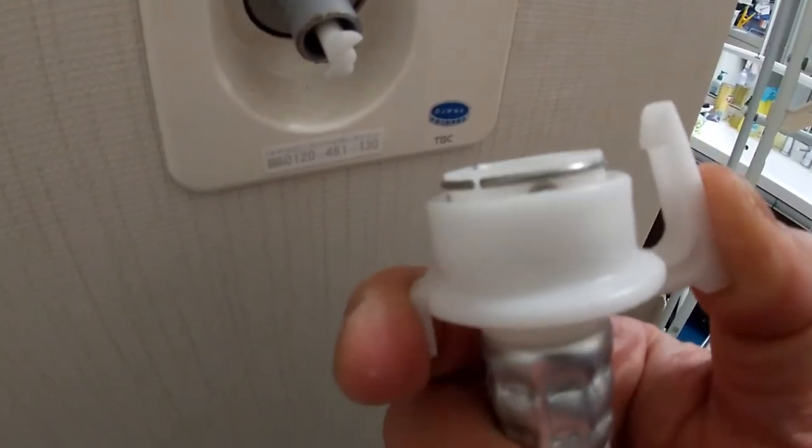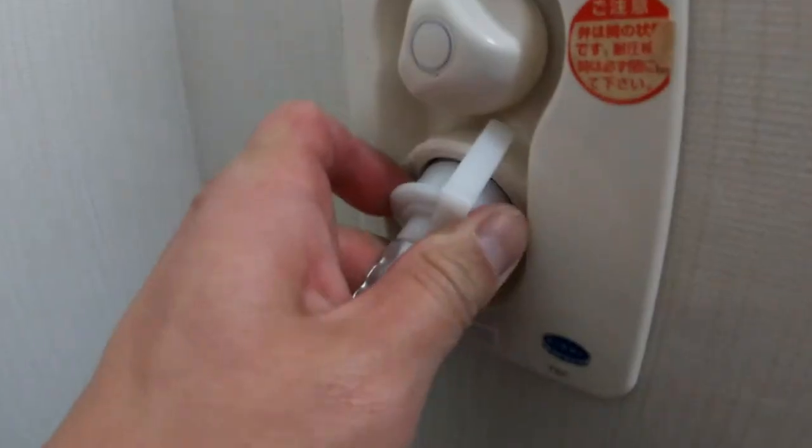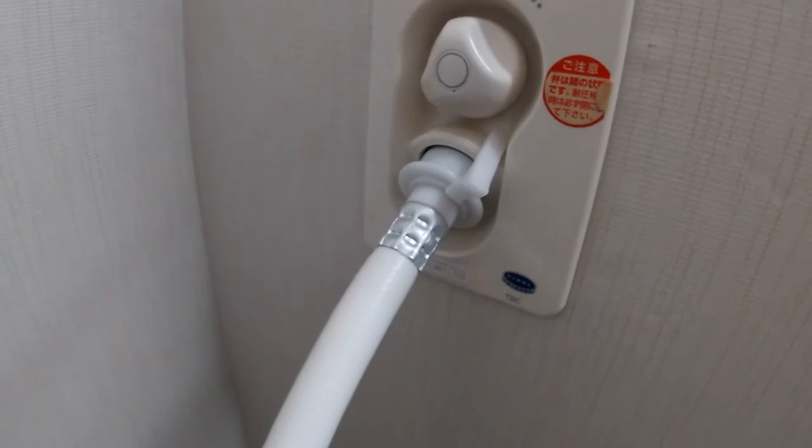You're going to plug this end in here, press this plastic piece down, and it connects like this. It's snug.